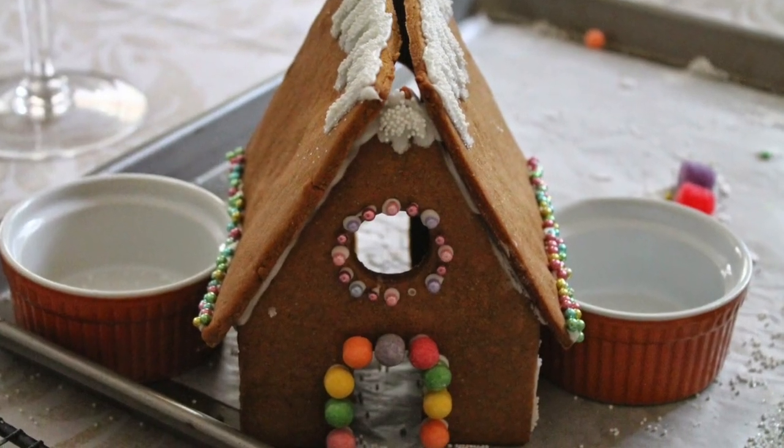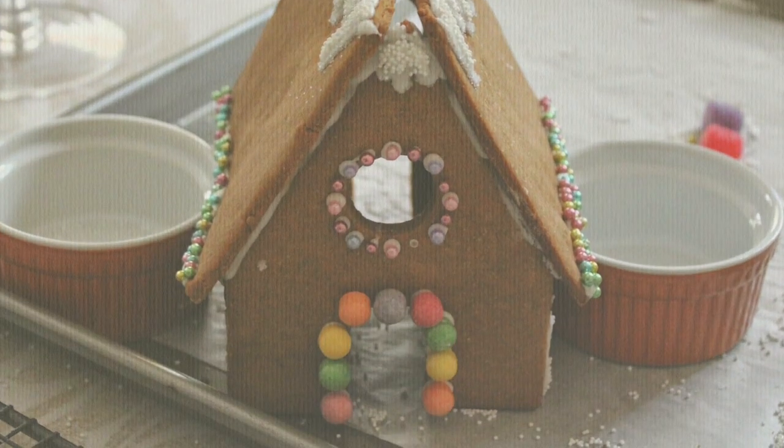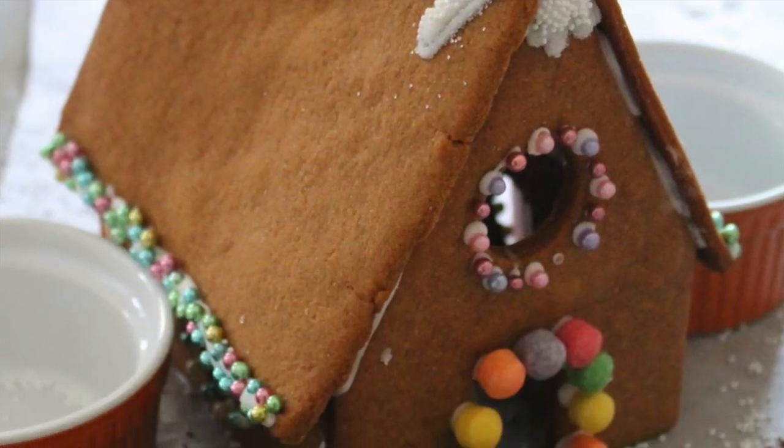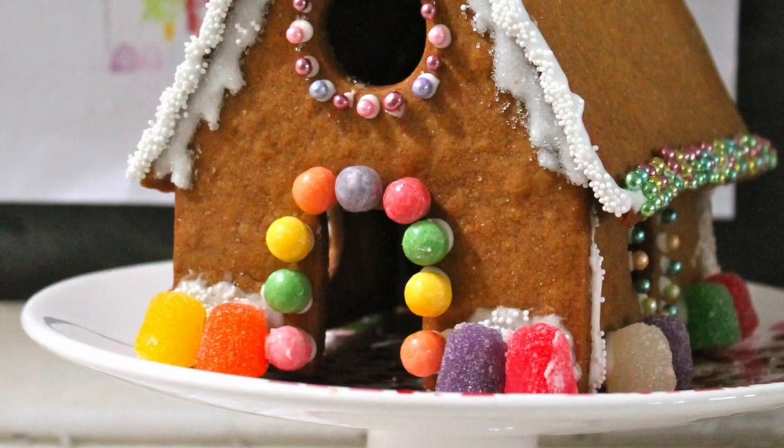Tip number thirteen: you can use little containers to add support to your house while it dries. Tip number fourteen: you can add shellac to your cookie house if you want to use it for several years.